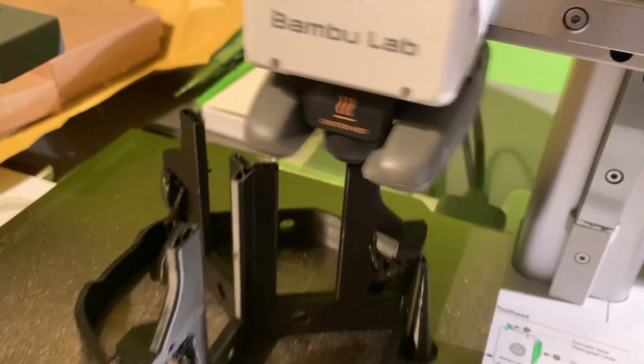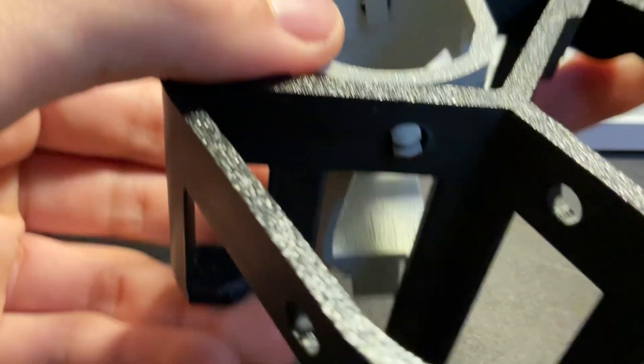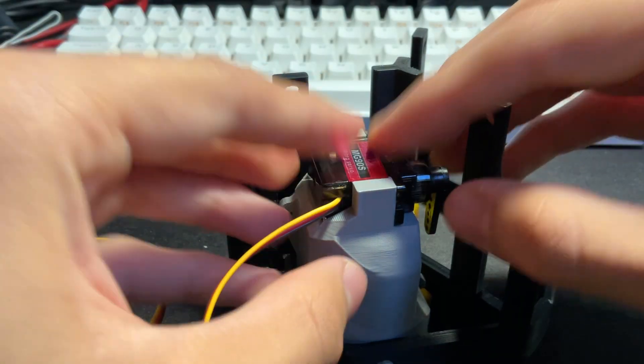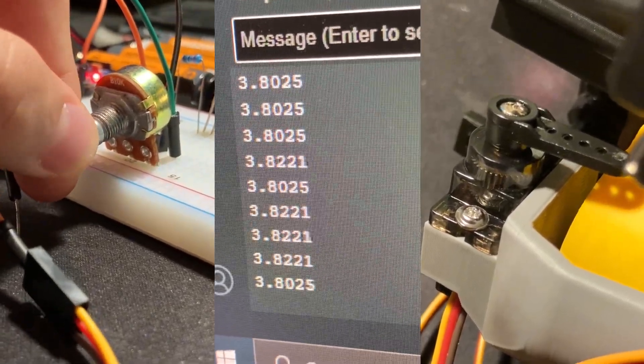I printed these black and grey parts out of PLA and assembled them with printed pins that allowed for relative rotation. Then I printed this yellow motor casing and assembled it, screwed the servos in, connected them to the 3D printed parts with some 1.1 mm iron wire, and calibrated their 0 and 90 degree positions.